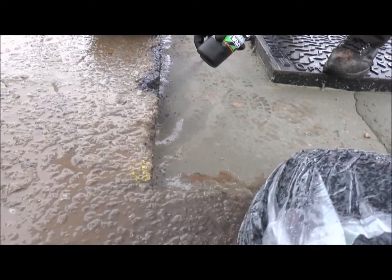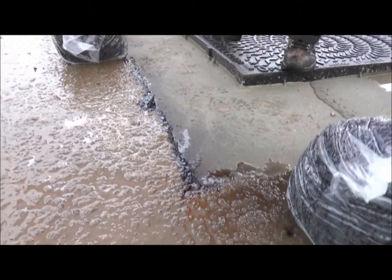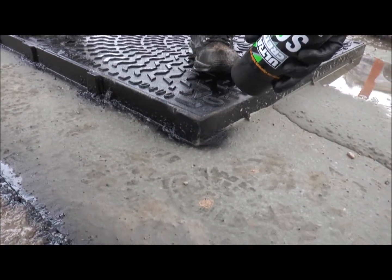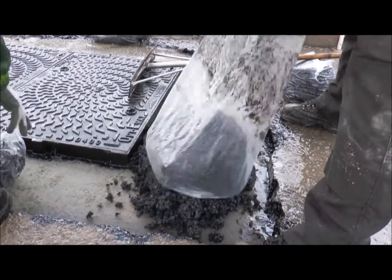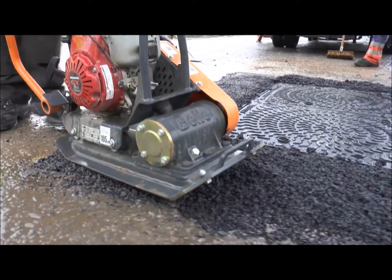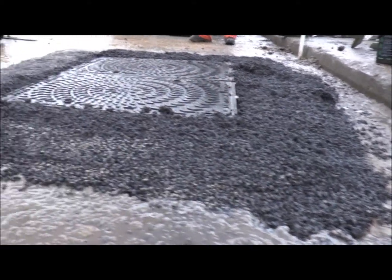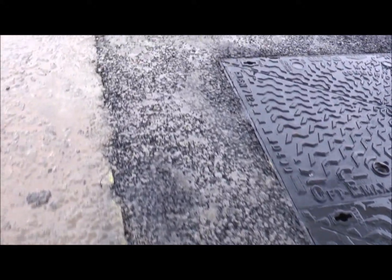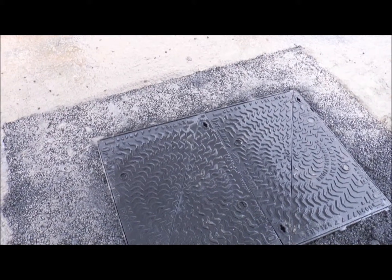Once the Ultracrete QC10F has reached initial set, all vertical edges of the excavated area and the ironwork frame should be sprayed with Ultracrete seal and tack to prevent water ingress. Pour Ultracrete Instant Road Repair around the edge of the ironwork with a 50% excess. This should then be mechanically compacted down to a depth of 30mm. Compaction should be in accordance with Appendix A8, compaction requirements of the specification for the reinstatement of openings in highways. The installation should not be trafficked for a minimum of one hour following completion of the work.